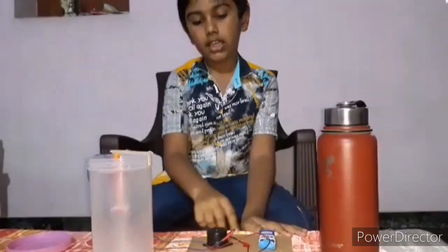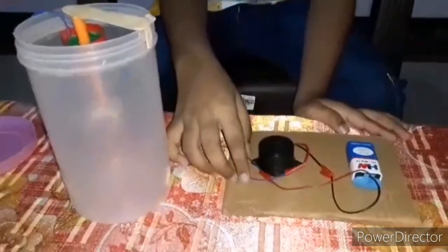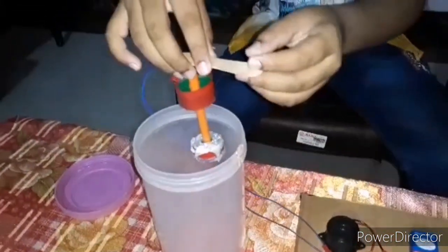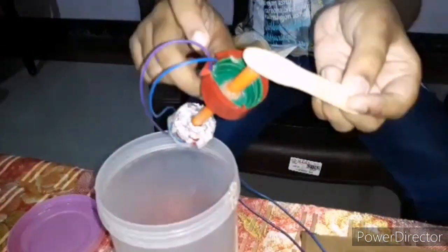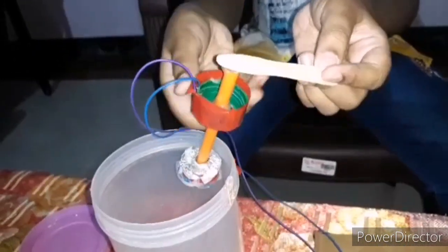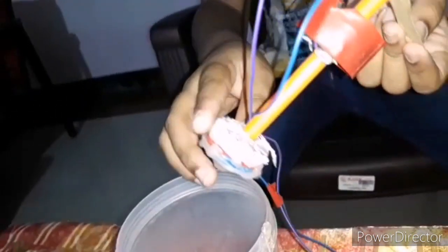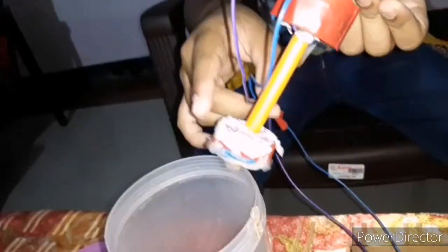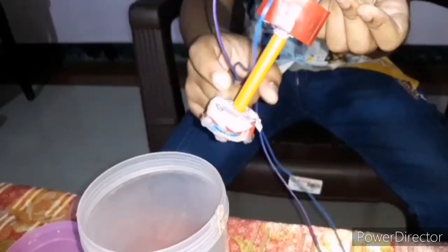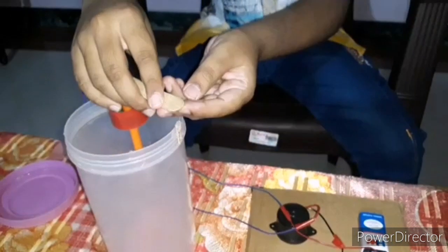This is the battery, this is the buzzer, and these are some wires. I also have some extra wires. You can see this is the ice cream stick, this is a used kit, and this is a cap of a plastic bottle. I have surrounded this with tape. And this is another cap of a plastic bottle — here I have surrounded the top with aluminum foil.